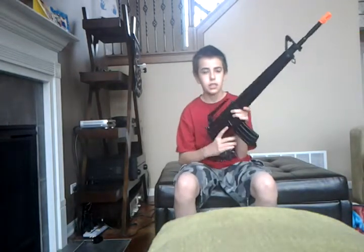There's a button here — I don't think you can see it — but there's a mag release button. It's like every M16. You just click that button and the mag comes out. It's a mid-cap version, not a high-cap.